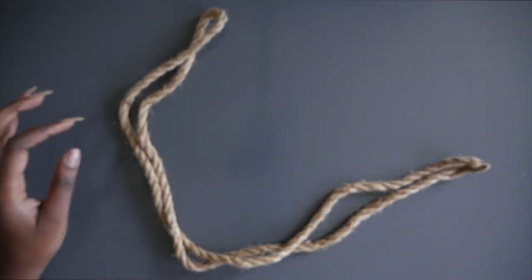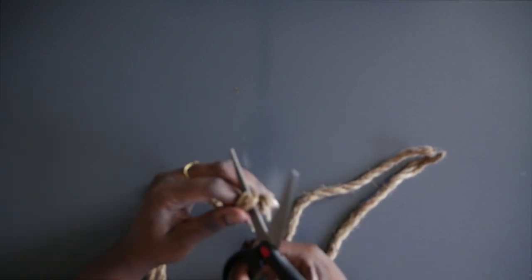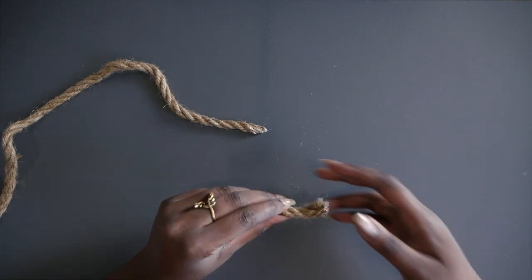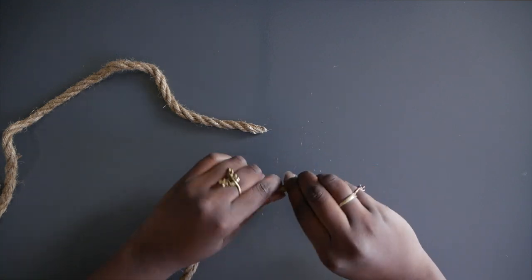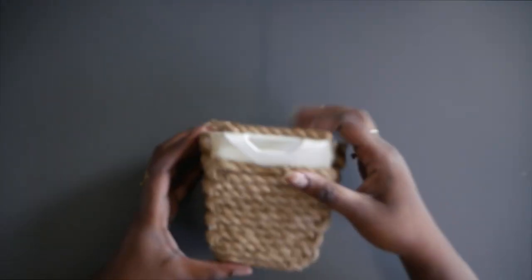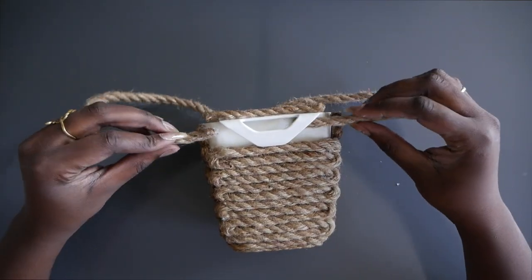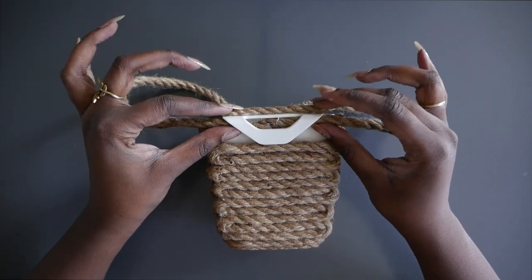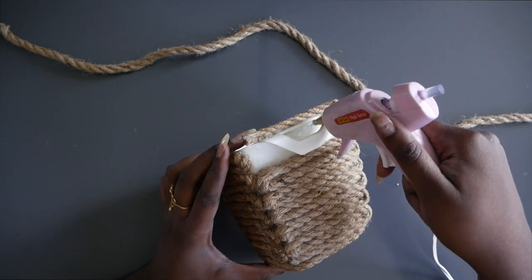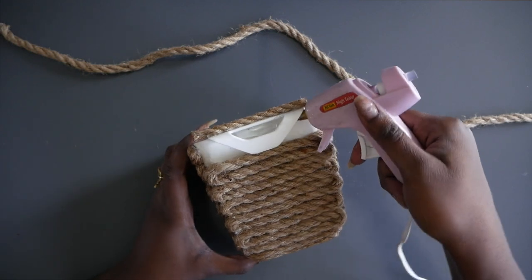Now we're going to make the hanging part of the basket. Take the remaining cord from the bundle and split it down the middle so you have two even rope lengths, then seal the ends. In the back of the basket, glue it down so the two ends meet and the rope looks finished from the outside. Put some glue in between the hole and the notch to get glue all along the top, and come out on the sides with that glue too.